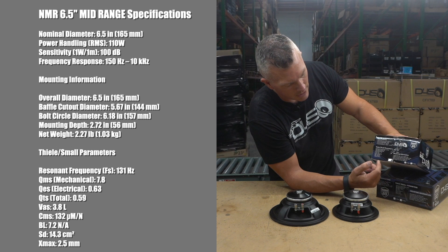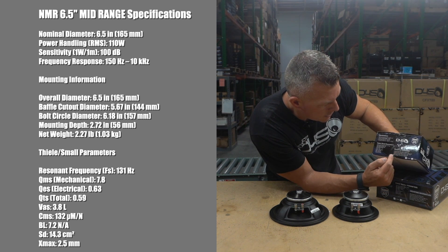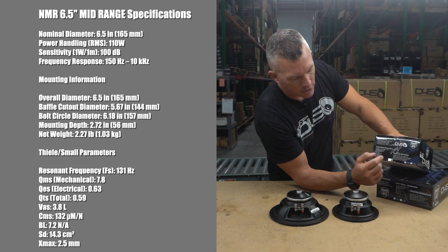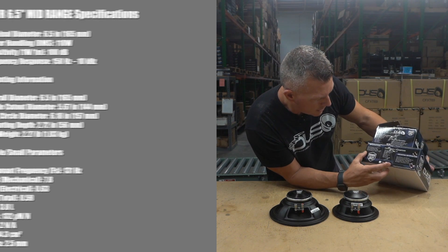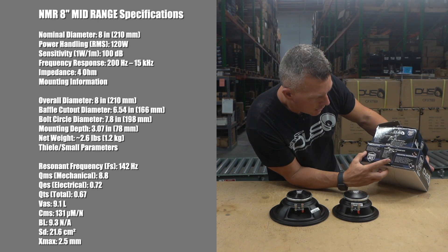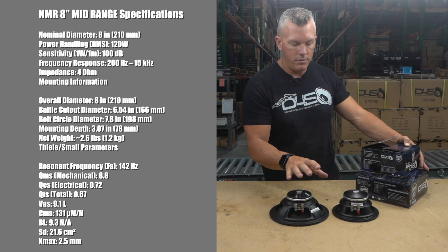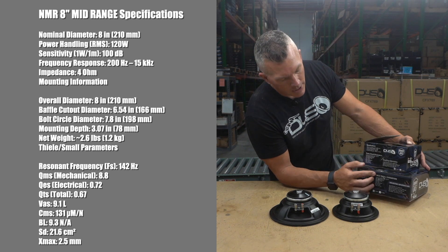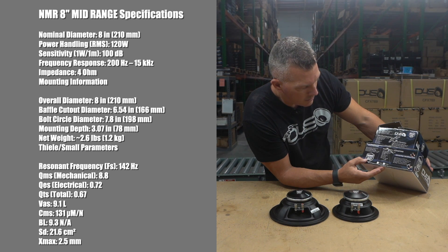You've got all the mounting information here. The mounting depth for the six and a half is 2.72 inches. The eight inch is 3 inches deep — very close. You can see they're not too deep a profile, but the eight is almost as deep as the six and a half.